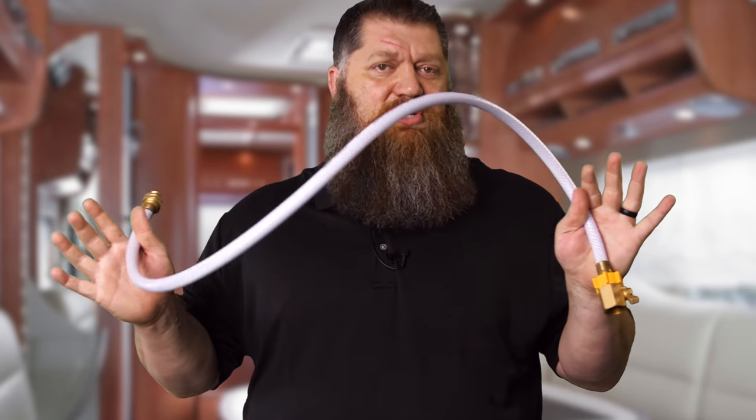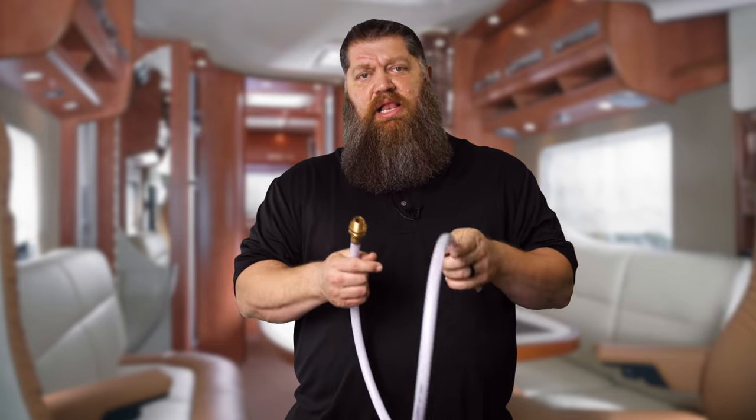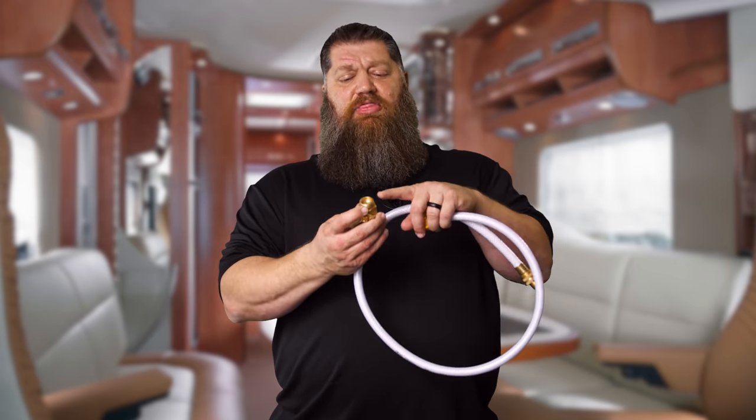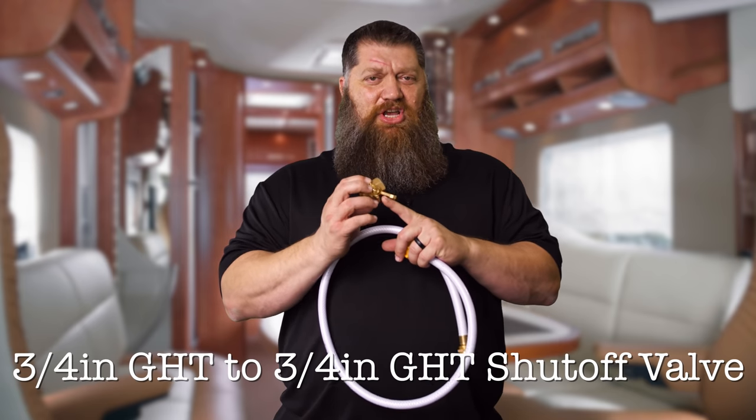What I want to do is give you a way to get rid of all of that. Now you keyboard warriors, I know you're out there — listen, it's my preferred way, I think it's the best way, but yes, there are other ways. Here's the items that you need: buy a small section of water hose — just a little three-foot hose. There are two adapters you need to buy. One adapter is what we call a shutoff valve, and this is going to be for garden hose — a three-quarter inch GHT to three-quarter inch GHT shutoff valve.